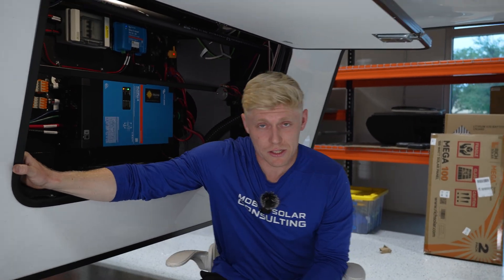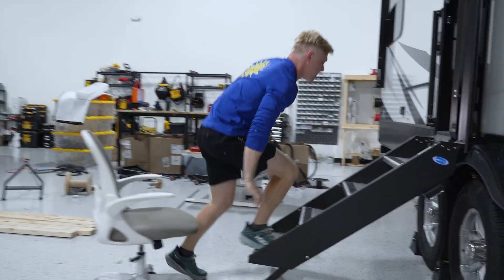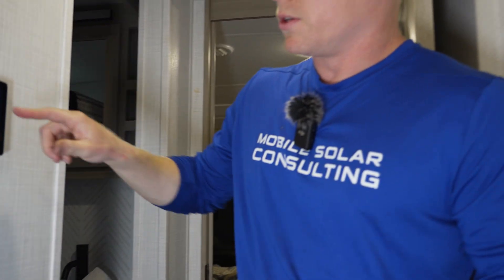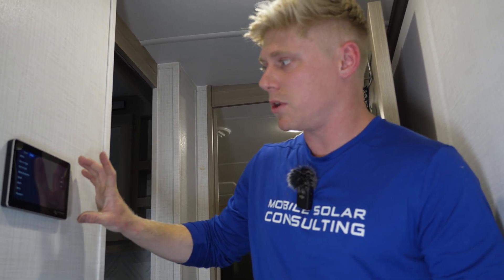The only new thing on the inside is the touchscreen, so let's go check that out. This touchscreen allows the customers to control their inverter charger — they can turn it on and off, set the current limit, and also see their batteries. It's communicating directly with the Volt Go battery. We do have the smart shunt in there as a backup, but for the most part the Volt Go is doing the hard work.